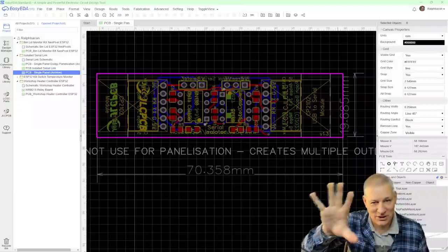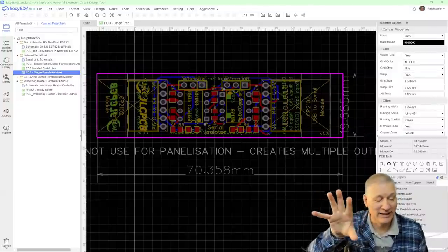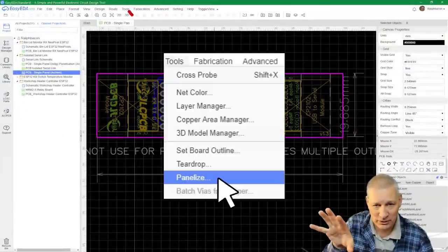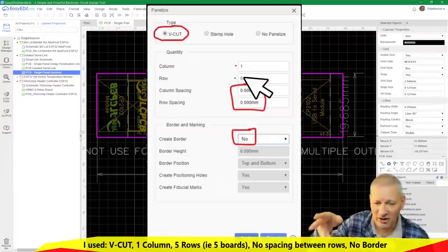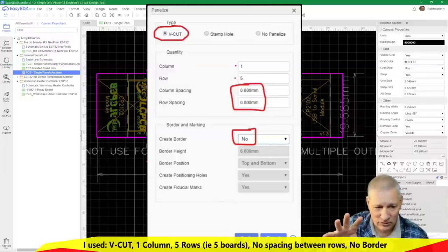Wait — I said I was going to tell you about the problem I had with that PCB, because it might affect you one day. This is the board I created. The purple line is the board outline. To create a panelised board, you just tell EasyEDA: I've done my design, give me a board with five of these in a column. I sent it off and they said no — 'have a look at your outline, it's very messy'.